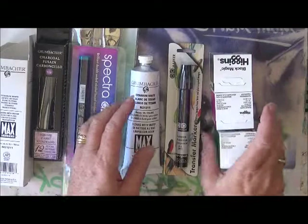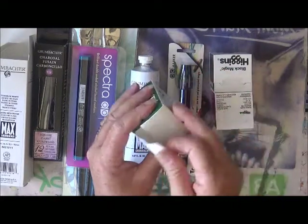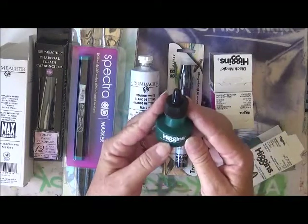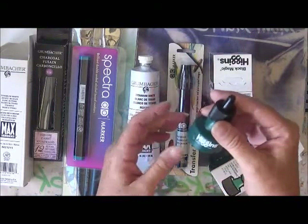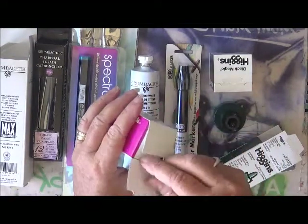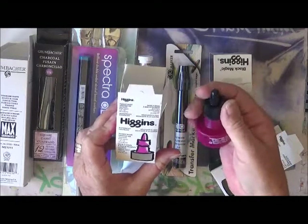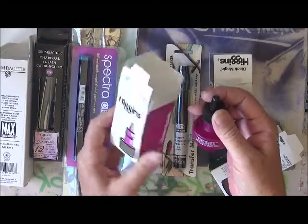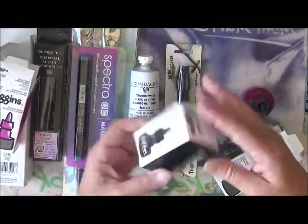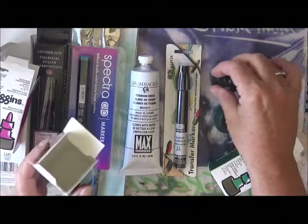I'm so excited about these because I finally got some — these are waterproof drawing inks! I got a green one, and I honestly don't have any of these inks. I did have a couple of the spray inks which I wasn't real happy with, but these are apparently waterproof. The brand is Higgins, and I got the green, and this one — I think this is magenta or something — and a red one.